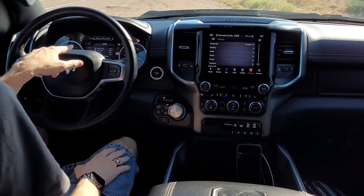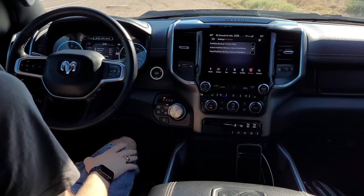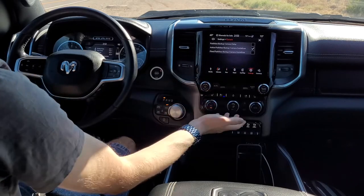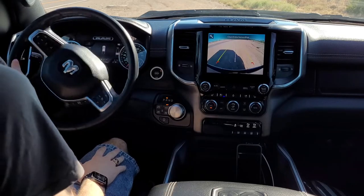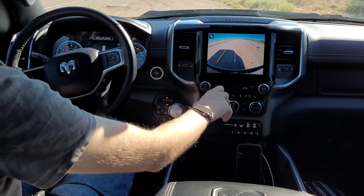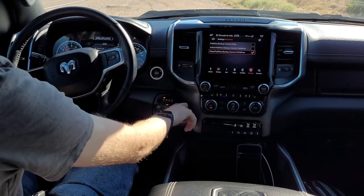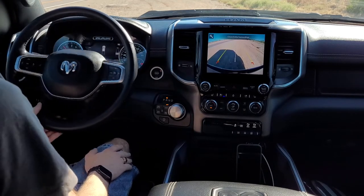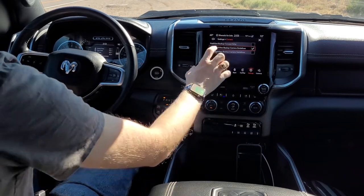Going over some tips with the cluster display — this is where you see the active or fixed backup camera guidelines. When you're in reverse, you can have it set to active so the guidelines move when you turn your steering wheel, or set to fixed so they stay static when you turn. I like active — just my personal preference.